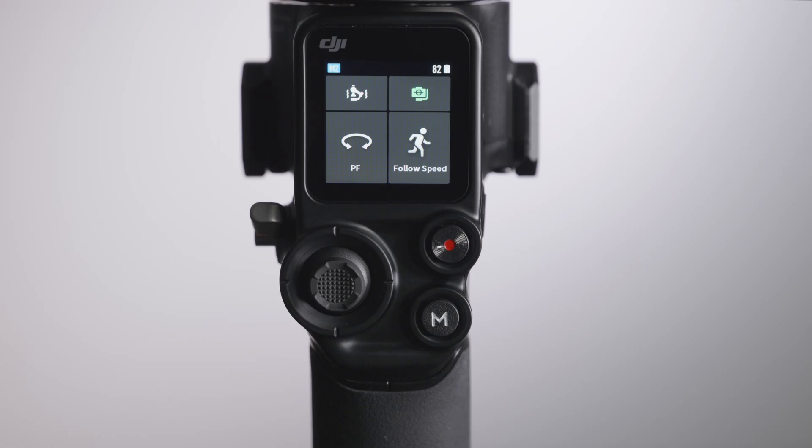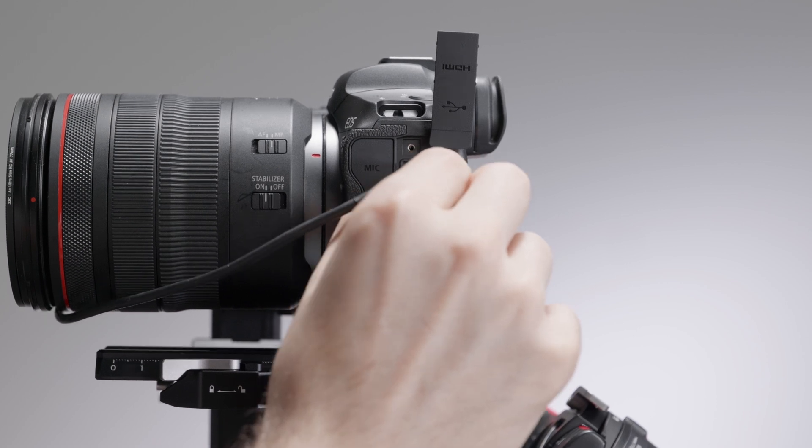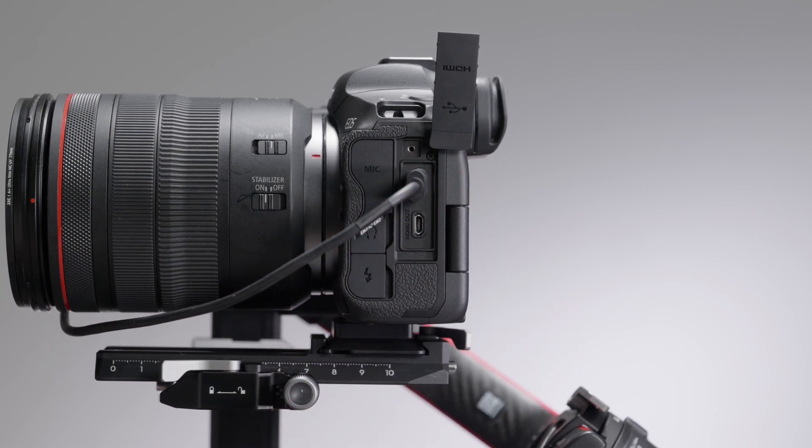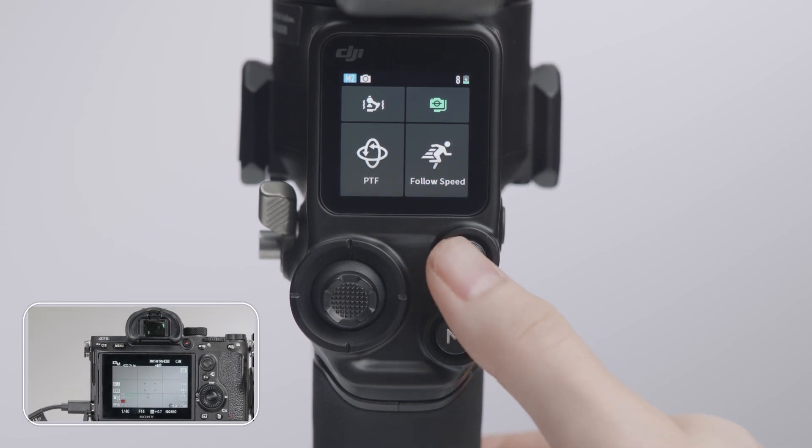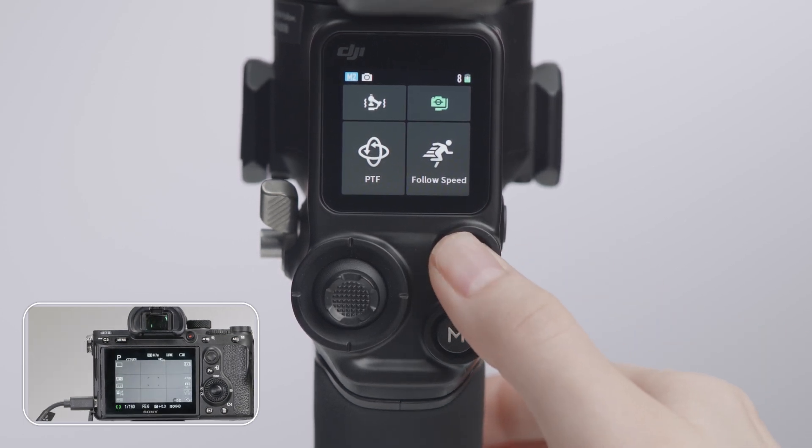Camera Control Button: after connecting DJI RS2 to the camera with a multi-camera control cable, press halfway to initiate autofocus, press once to start or stop recording, and press and hold to take a photo.